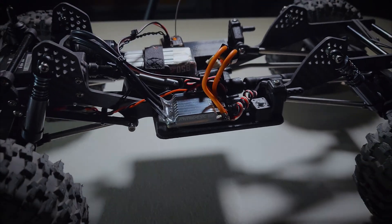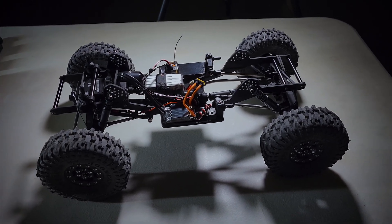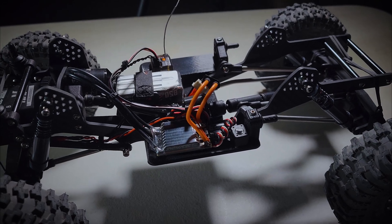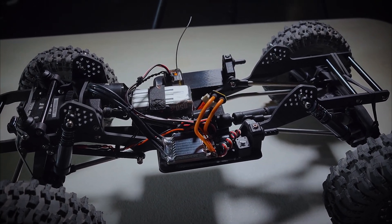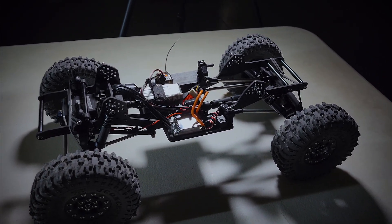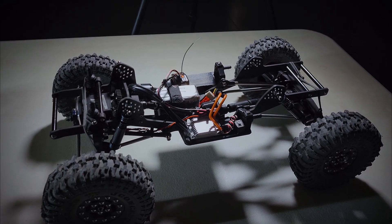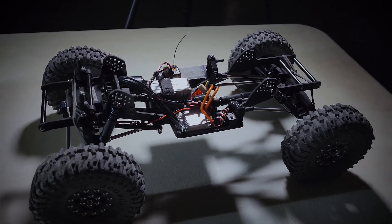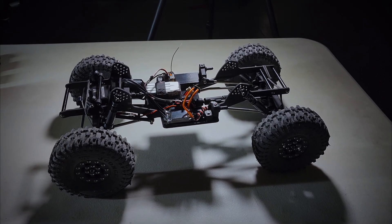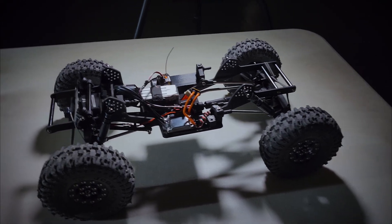The exciting part is that Jess over at Negative G decided to stock these in his store. This ESC came out around January on AliExpress — basically a hub for Chinese manufacturers — and it's April and no US vendor had picked it up yet. I was talking to Jess and said he should just stock it because it's something people need in the crawling world.